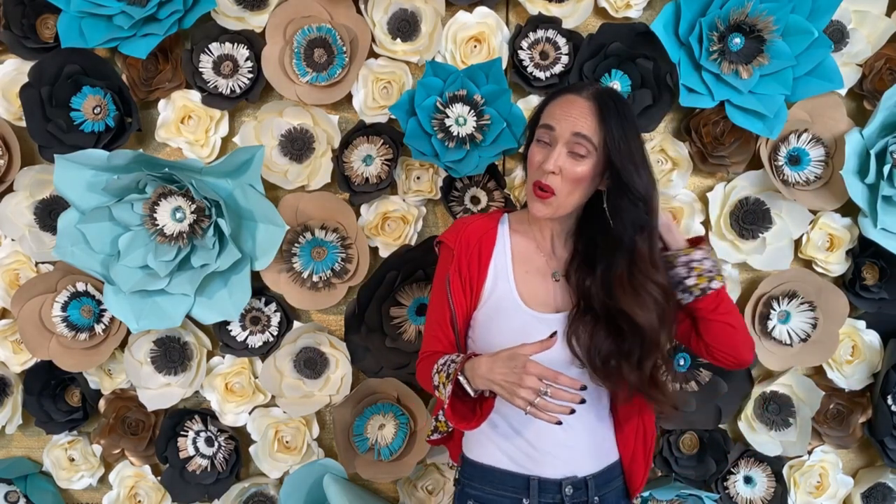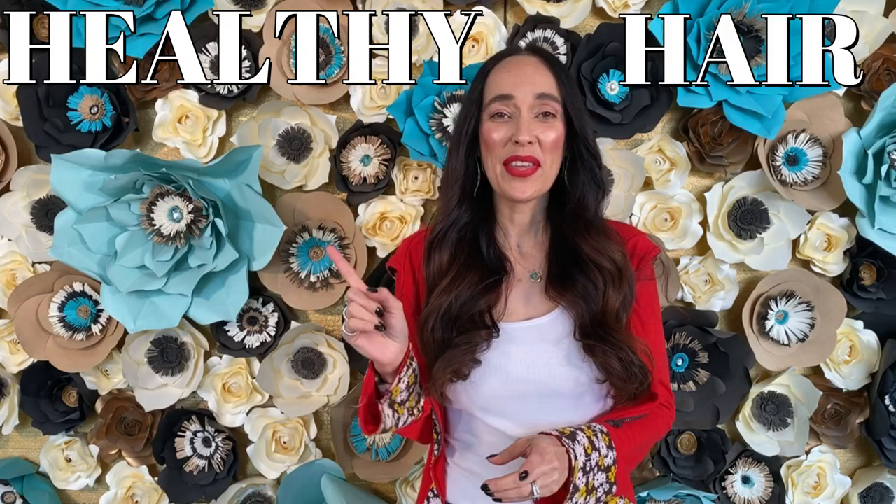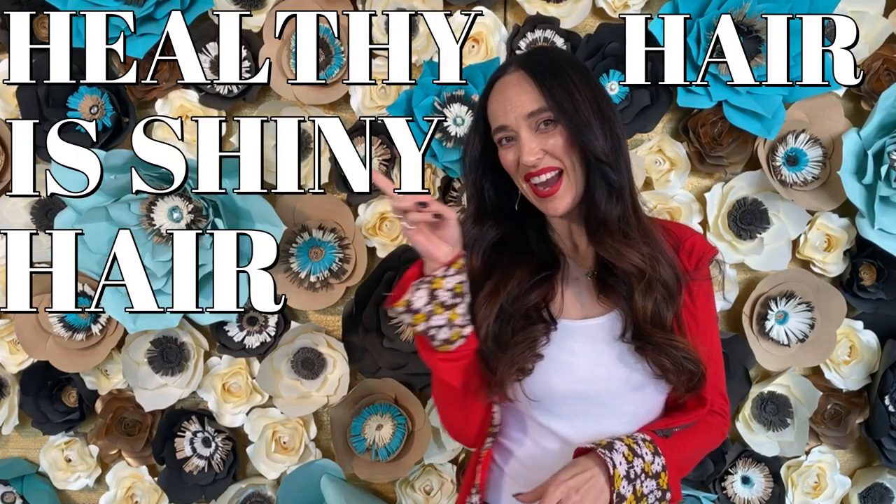I hope you enjoyed it as much as I did making this video. Click like and subscribe, and remember: healthy hair is shiny hair. Thank you, ciao!